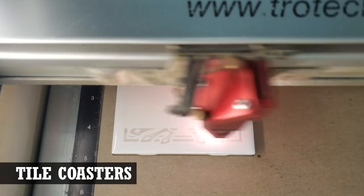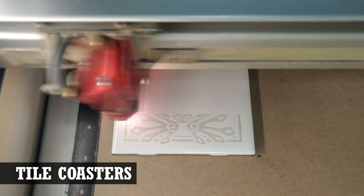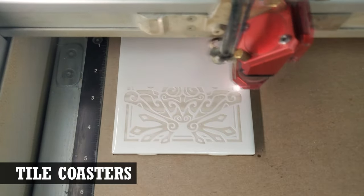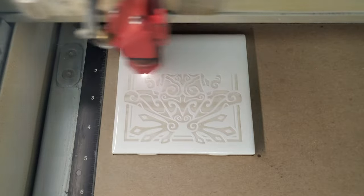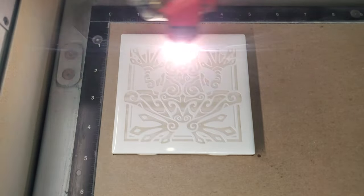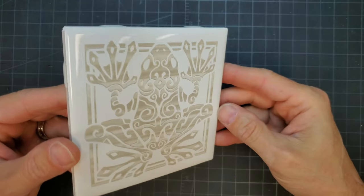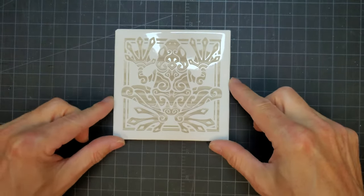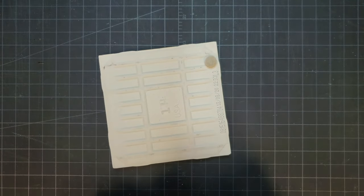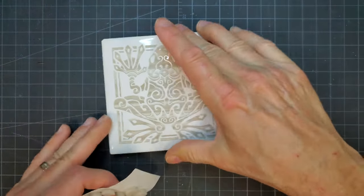Another coaster you can make is a partial do-it-yourself option. You can turn basic 4x4 glazed ceramic tiles found in any hardware store into coasters. Like the slate tiles, these are going to take a little longer to engrave than other materials. The tiles do engrave reasonably well. The bottoms of the tiles are a little rough and bumpy.